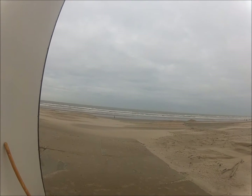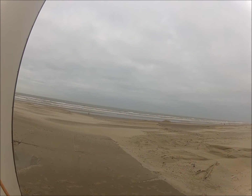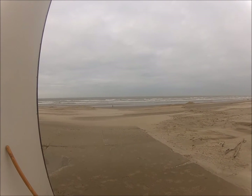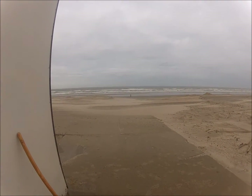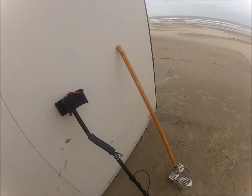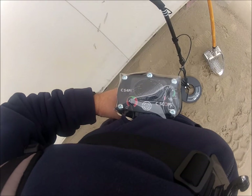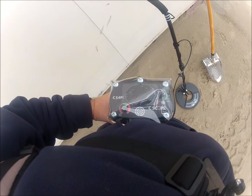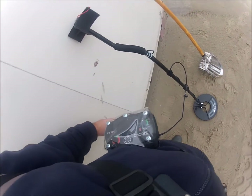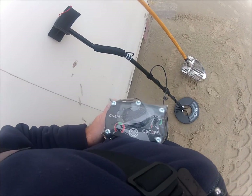Good morning everyone on YouTube. Dickes World here from the Netherlands. Today I'm pretty excited because today for the first time I will use my new PI detector on the beach. As you could see in my other video, it's the C-Scope 4PI. I heard some great stories about this machine. It's a very cheap PI and the quality is good.